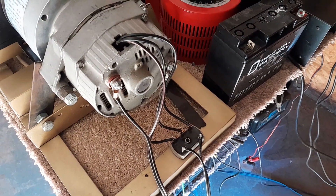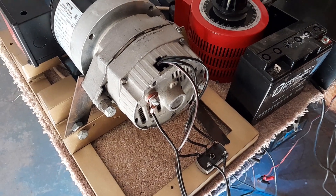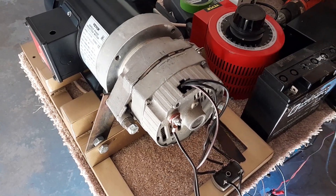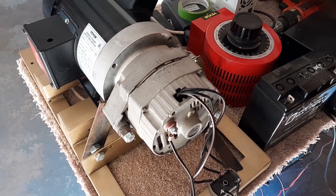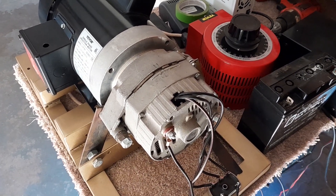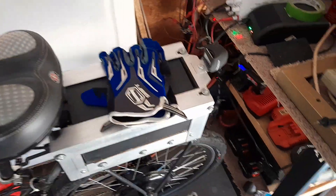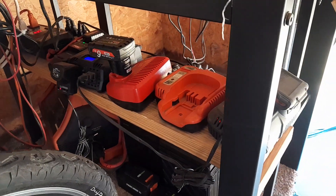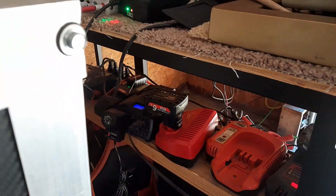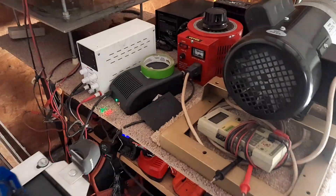Everything that goes on here is experimental of course, but it seems to be helping when it's shady outside or there's no sun and my solar panels don't put any power into the batteries, because I'm using my batteries to charge my bike and all these batteries down here are being charged with two inverters that come off those two batteries.